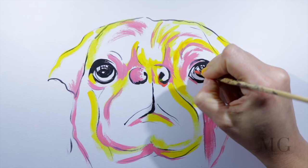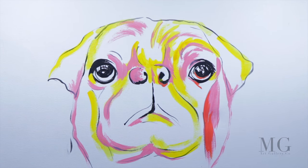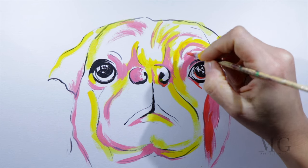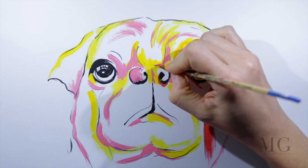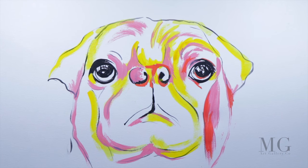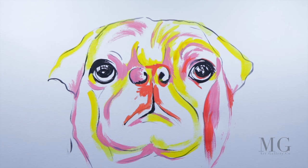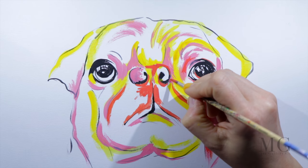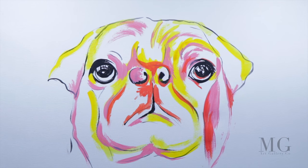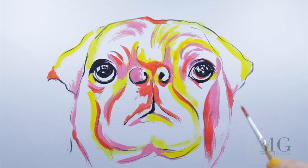Now I'm using a darker orange. To get this color I used the pink I had before and added a little red and a little yellow. Of course you don't have to use exactly the colors I'm using — you can use your own color palette. With this orange I'm adding more accents around the eye, on the top of the forehead, on the face, and on both ears.